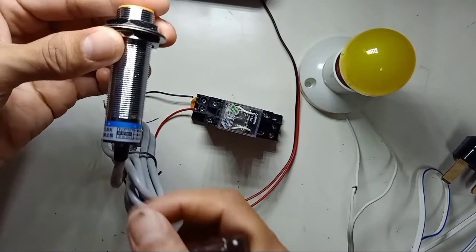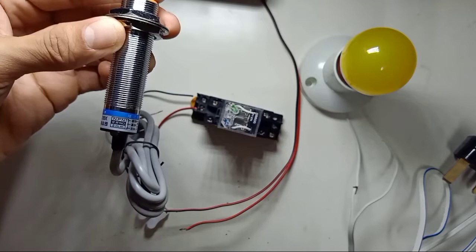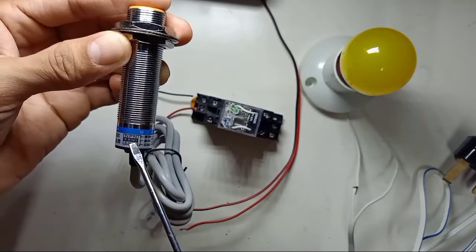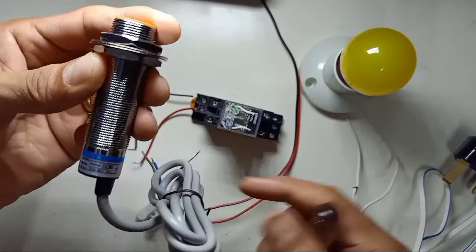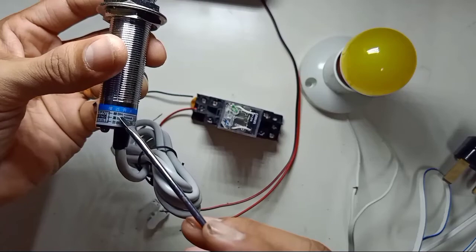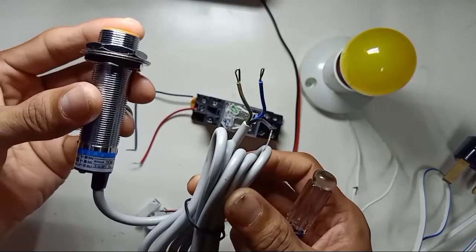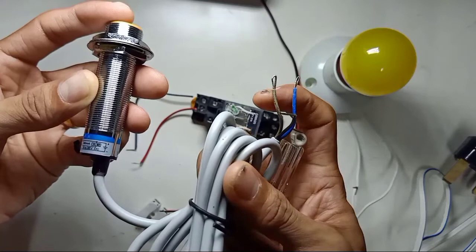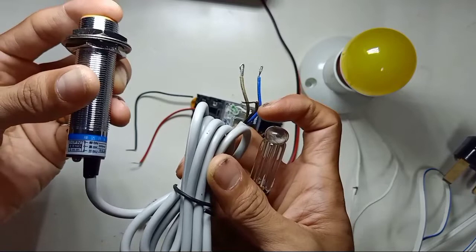Turning to this side, you can see this inductive sensor is NPN and normally open, with a 5mm range. So this inductive proximity sensor is normally open and the sensing range is 5mm. For the wiring, the first wire is brown — brown is for positive.